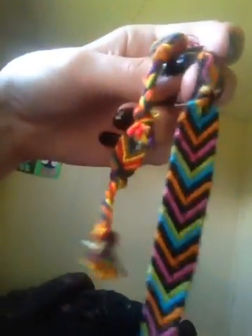I'm going to start with a simple chevron. It's one of my favorites to make. It's pretty simple. Yeah, I suck at camera work, but yeah.